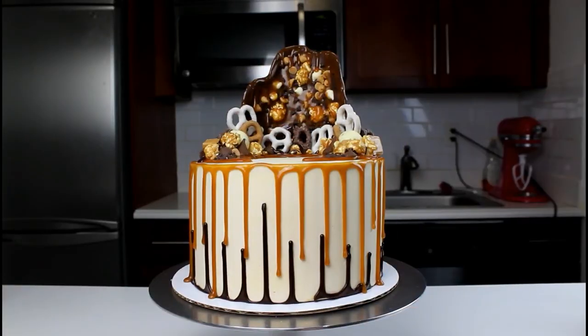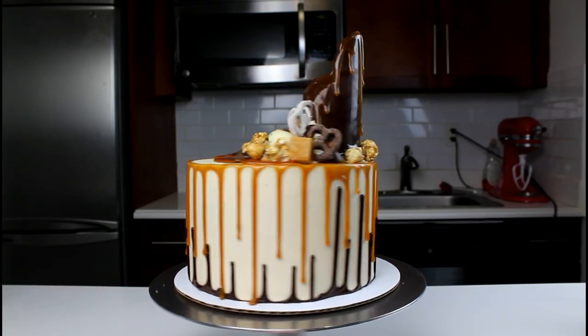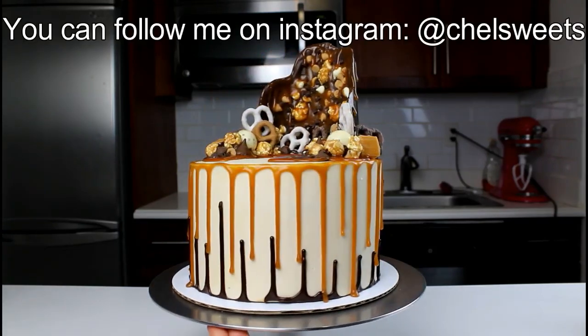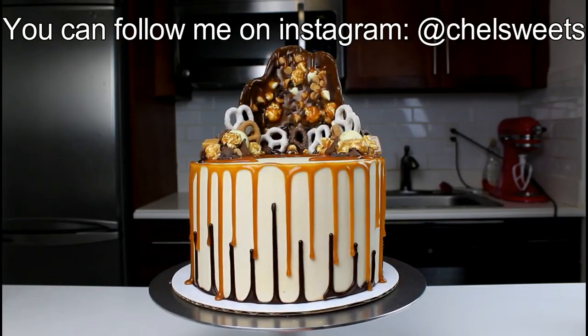And just like that, our cake is complete. Thanks so much for joining me today. If you enjoyed this video, be sure to click the like and subscribe button below. To see more of my creations, you can also follow me on Instagram at Chelsea.